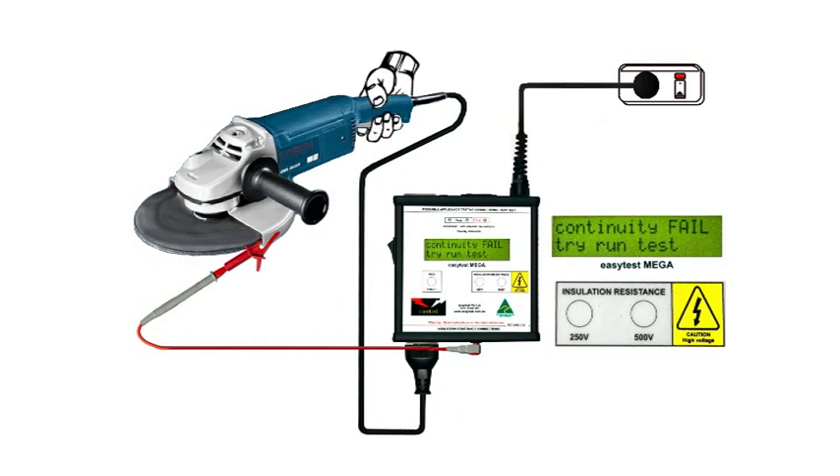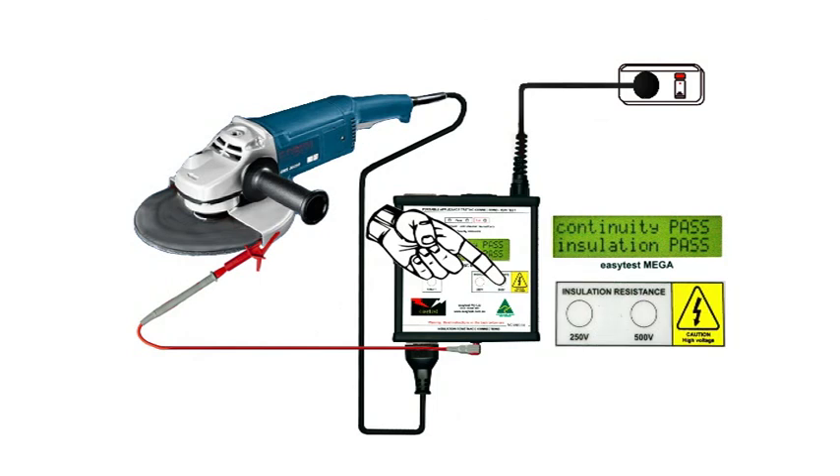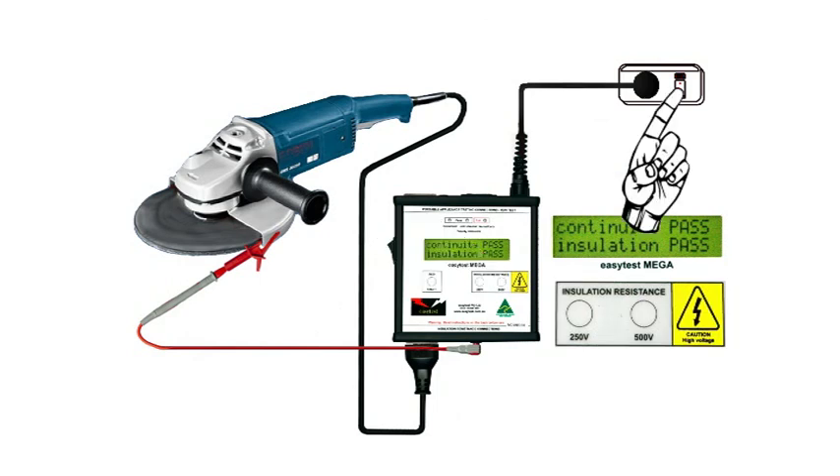So close the switch on the tool and try again. Continuity is OK now, so the insulation is checked and it passes. The test will automatically terminate in 30 seconds. I'll press the 500 volt button again to stop it now. Test completed — it really is that easy.